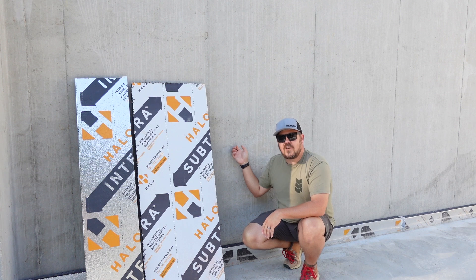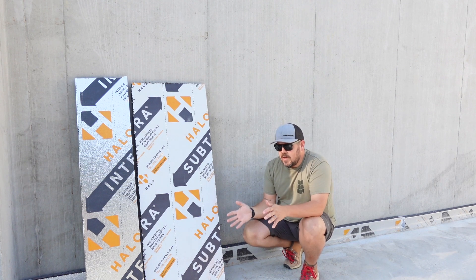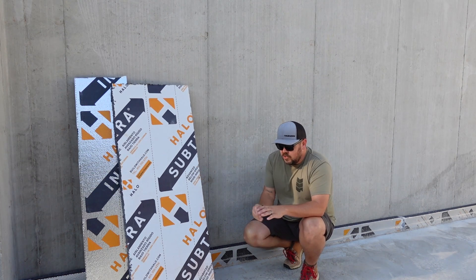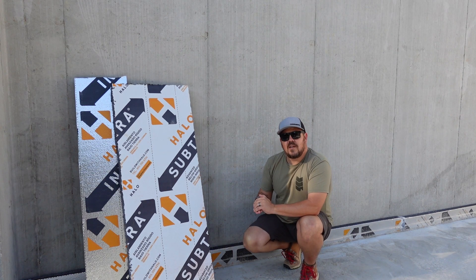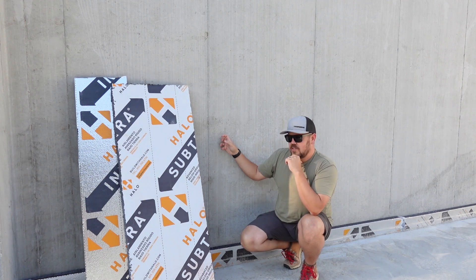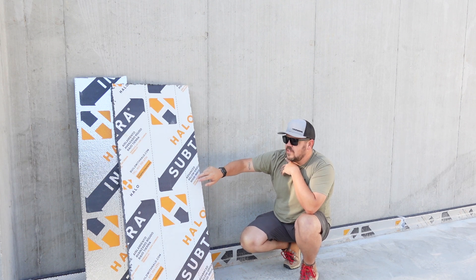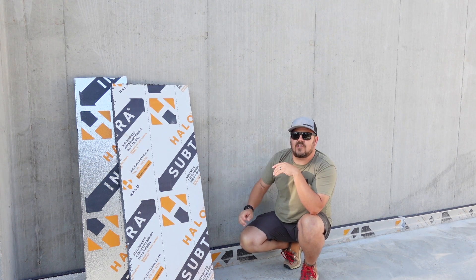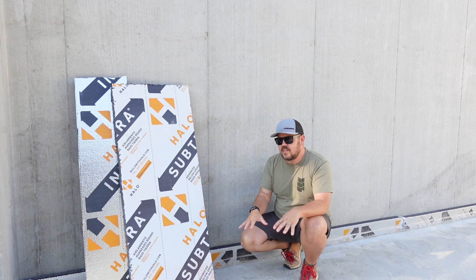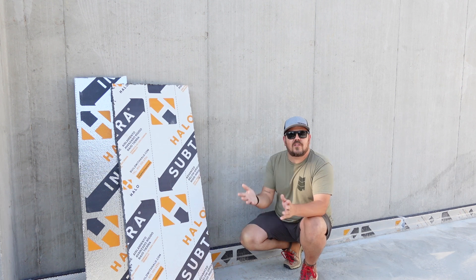We have a footing and then walls sitting on top of it, and we have backfill, insulation, and concrete. So let's talk about the choices we've made and how we got here. We have a two-foot-wide by 12-inch tall footing that this wall sits on. Butting to the side of that footing, we have one layer of this Subterra from Halo — this is a GPS graphite polystyrene insulation — and then we have a second layer that sits on top of the footing. So effectively we have somewhere in the range of R20 underneath our slab.